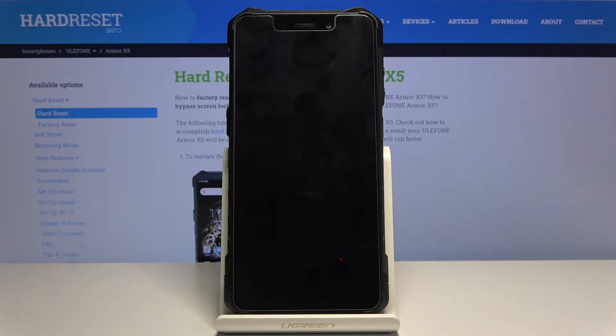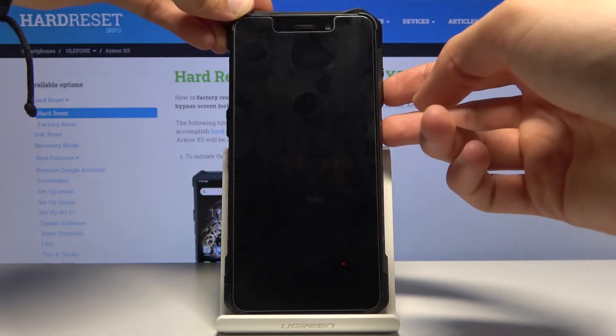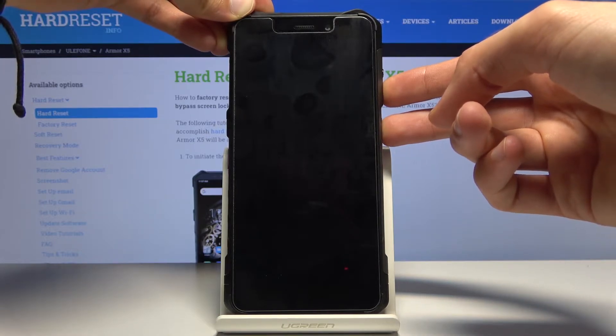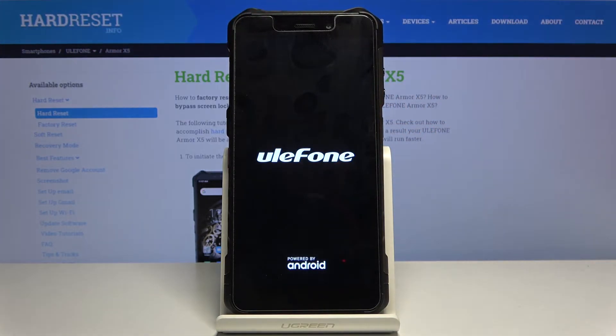Now when the device shuts off, hold the power key and volume down both at the same time. When you see the logo you can let go. We are now in factory mode — not recovery mode, but factory mode.